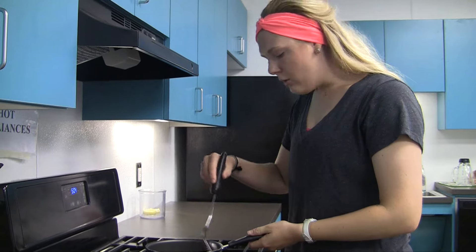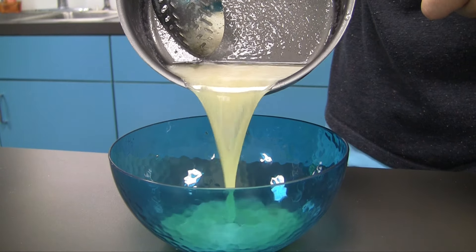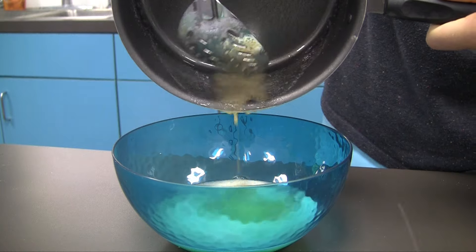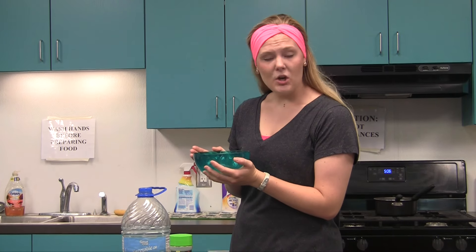This butter stew is just smelling delicious! Pour it into our serving bowl nice and smooth — no chunks. Give it a little swirly swirl in the bowl.